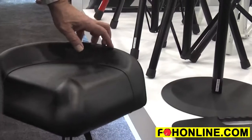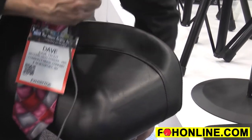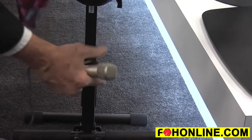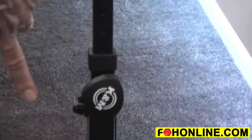The seat tilts to various different angles and locks in. It has a pneumatic spring that allows you to adjust to any height that you like. Adjustable foot rest, so it's really great for an engineer to kind of rest on.